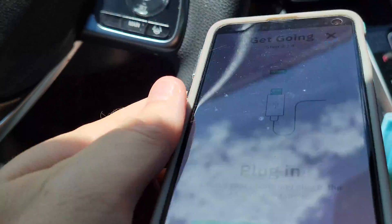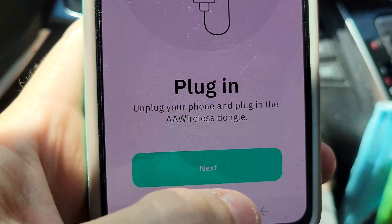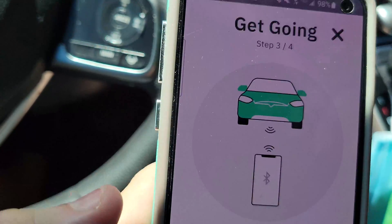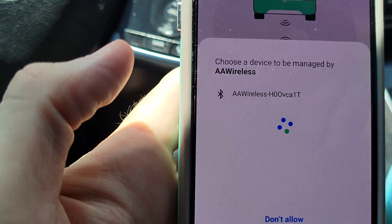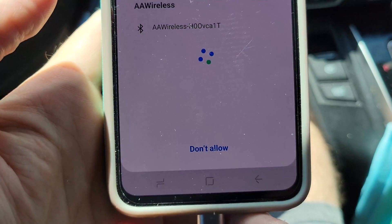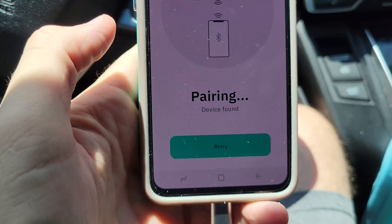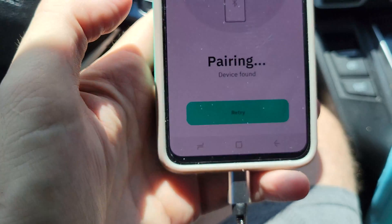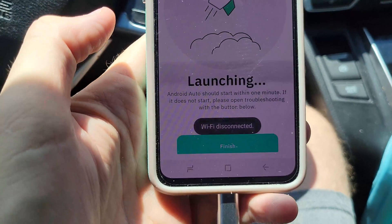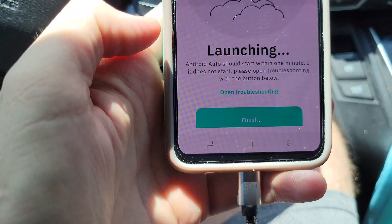We plugged the dongle in and it says it's searching for the device. Pairing. There is the device — we'll go ahead and allow that device to be managed. Accept the pair request. It looks like it's speaking Wi-Fi between the two of them. Launching — Android should start within one minute.